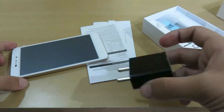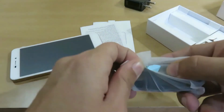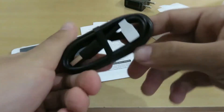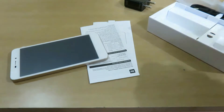First of all we are having the charger, which is just like a normal charger — nothing special here. It is not a turbocharger. We have the USB cable which can be used with the charger as well as with a computer to transfer data. We are also having a SIM ejector.